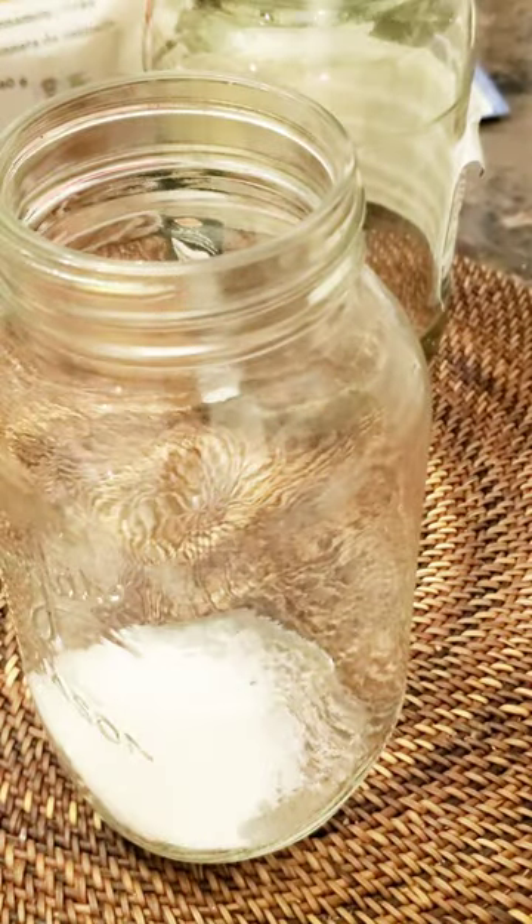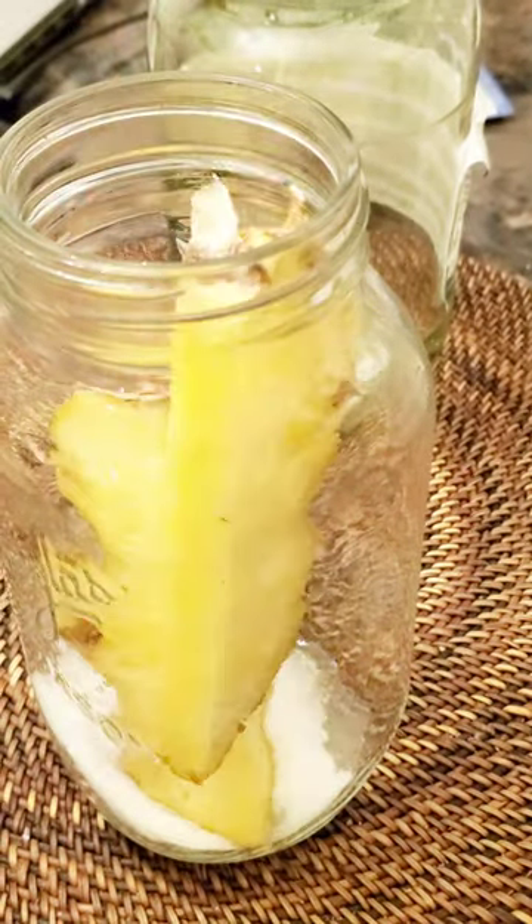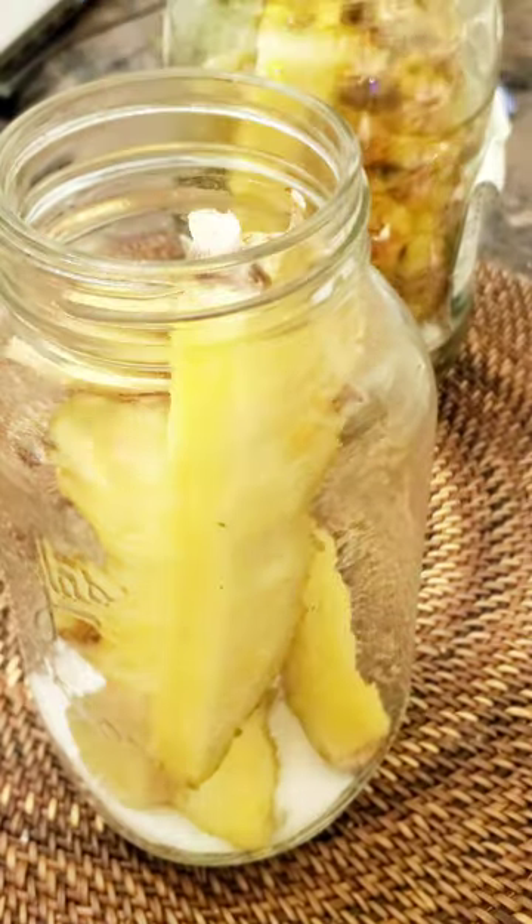Then you're going to take some ginger, slice it up, add a little bit of sugar. I tend to eyeball things. One stick of cinnamon per jar.